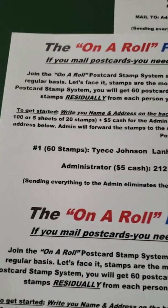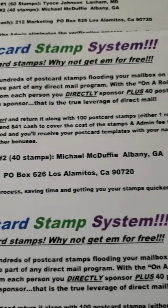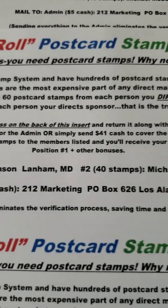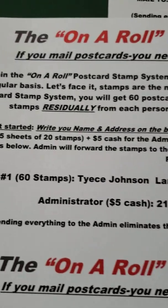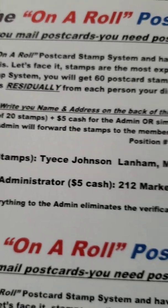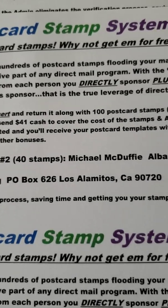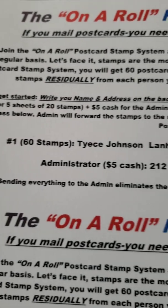Now let's go over how to join. I'm going to read this. The On The Road Postcard Stamp System: if you mail postcards, you need postcard stamps — why not get them for free? Join the On The Road Postcard Stamp System and have hundreds of postcard stamps flooding your mailbox on a regular basis.